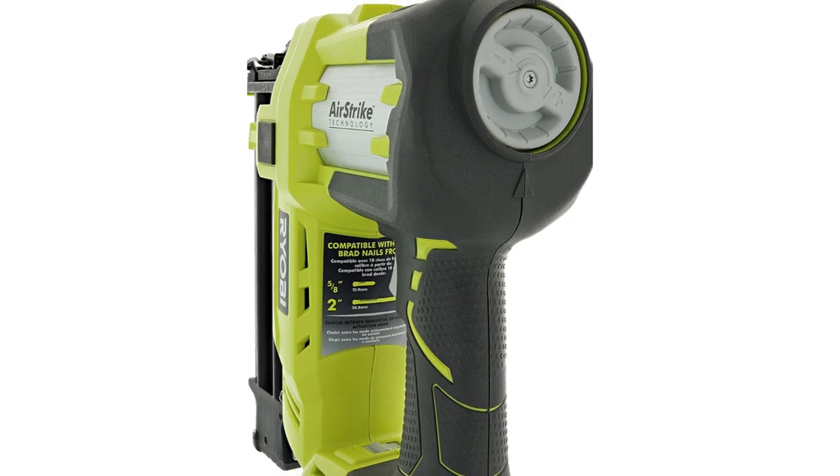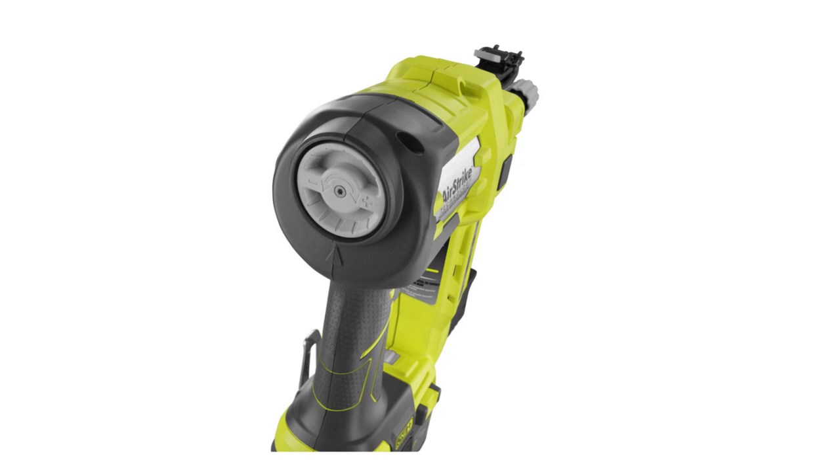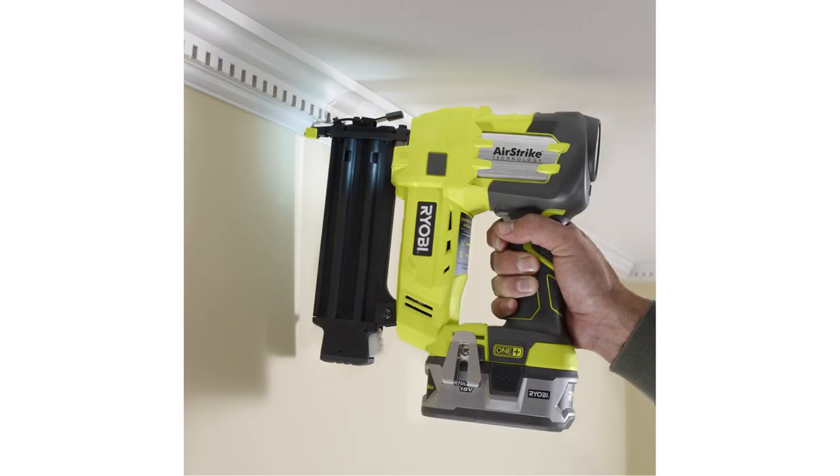Specifications of the Ryobi P320: this product is manufactured by Ryobi, the part and model number is P320, the weight is 6 pounds, the length of the product is 10 inches, width 3 inches, and height 7 inches. The plastic material is used on this device, and it requires 18 volts.